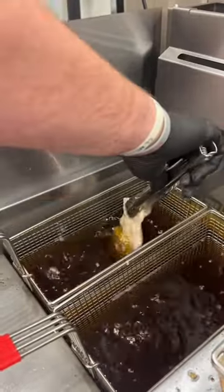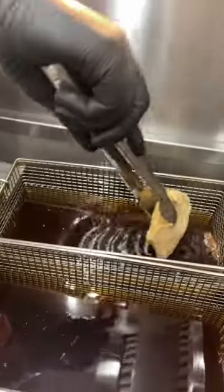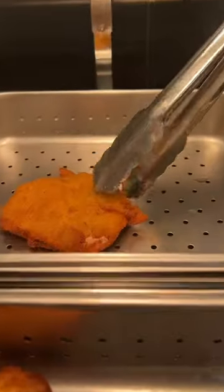Simply take a piece from the batter and place into the deep fryer at 350 degrees for two to three minutes. Additionally, you can add a pre-fry coating to change the style of sandwich.